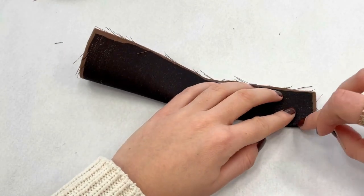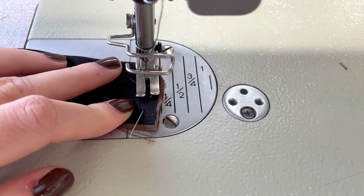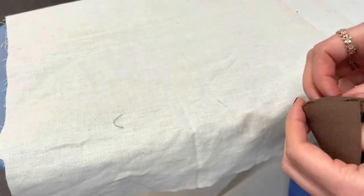The next step is to fold the fly sheet right side on right side. Now sew the fly sheet along the bottom seam. Trim the seam allowance and after that give it a good press.